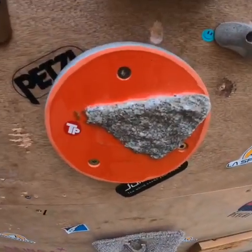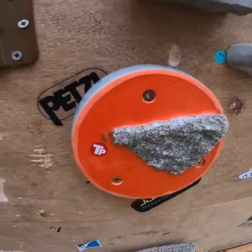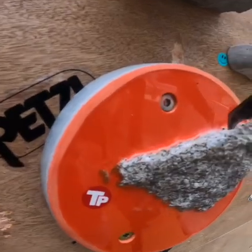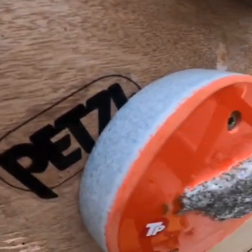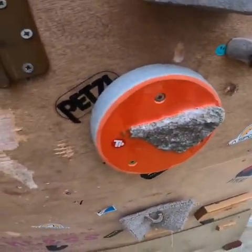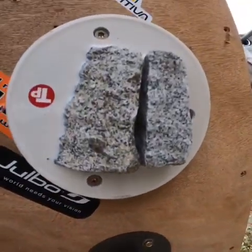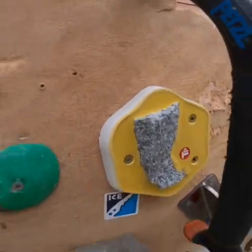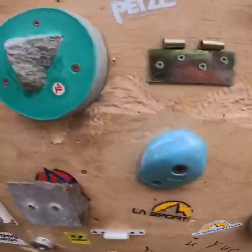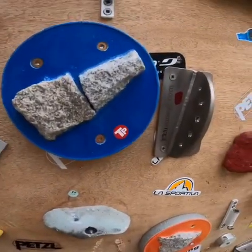Last but not least, these holds — I think they're from Czech, so they're Czech holds, made of granite. They're super sketchy; I fell off quite a bit on these ones. They're set into a resin plate. Trying not to pull too hard on these, just pulling straight down, but yeah — very, very sketchy, very fun. Good competition preparation, I feel.